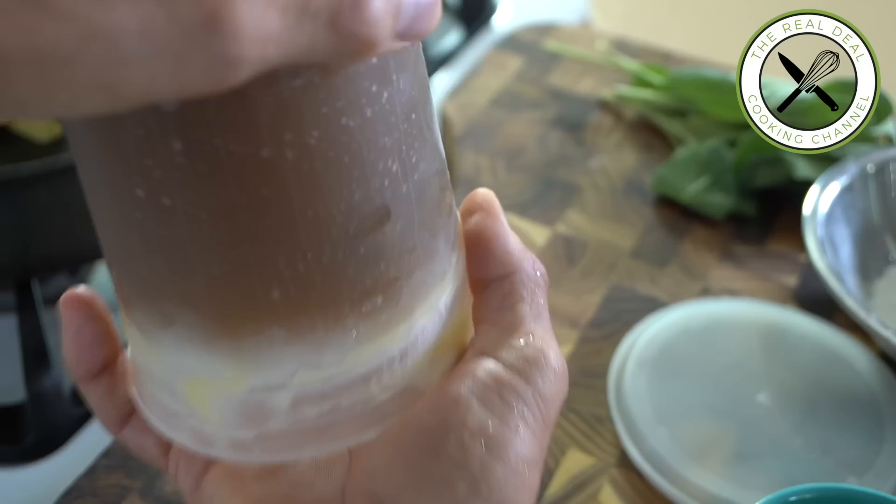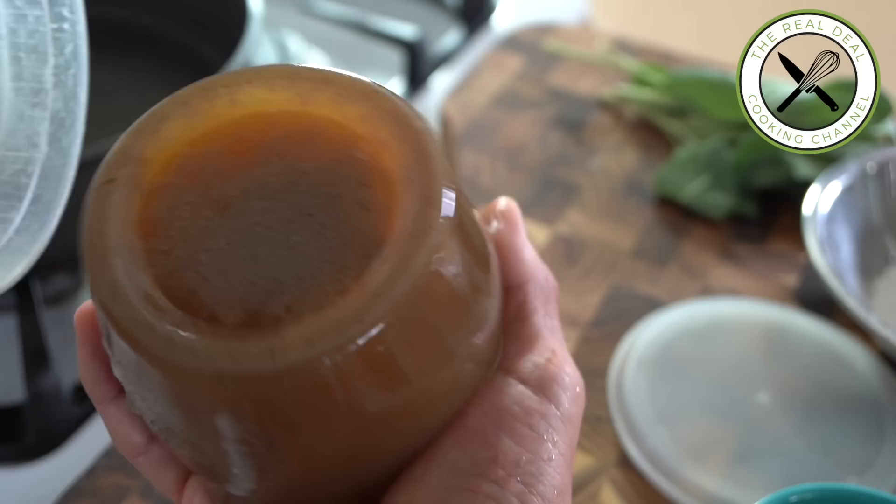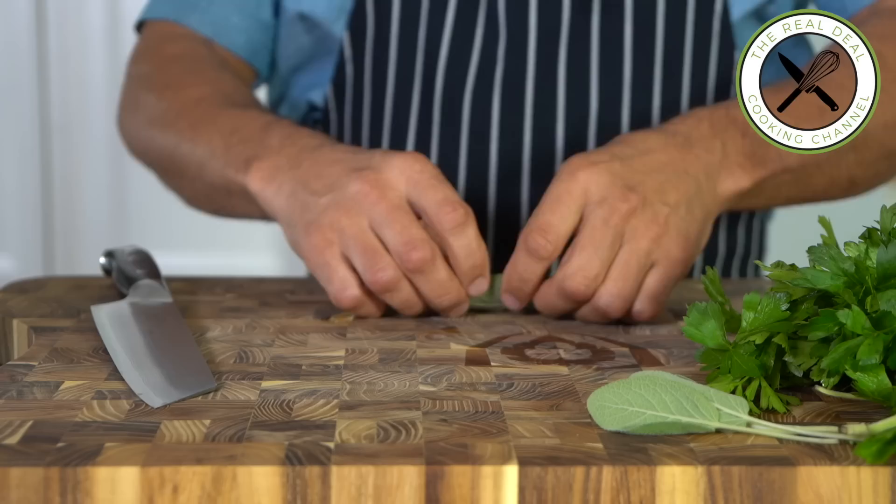A jello-like, collagen-rich stock. Time to make the velouté. I want to add a couple of fresh herbs such as sage, which is the perfect match for chicken, but also some parsley — Italian parsley.